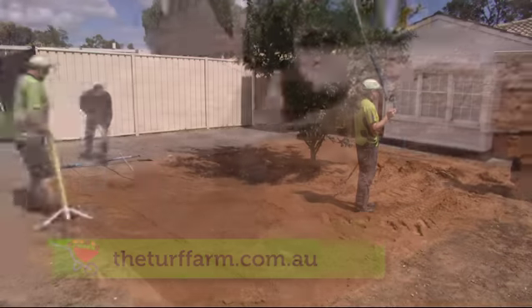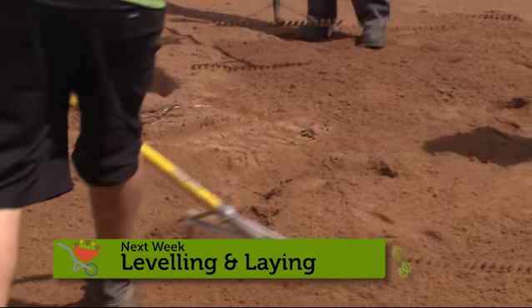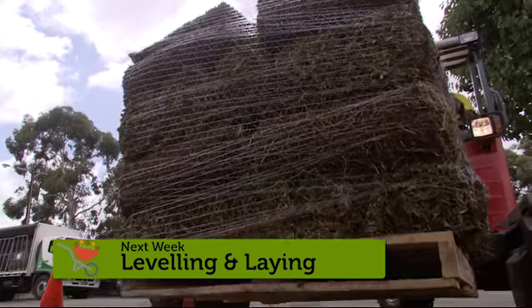We've still got a bit of spreading to do. Next week we'll show you the finer points of levelling and get the turf rolling out.